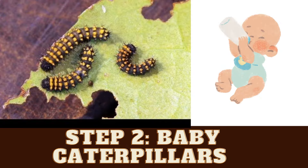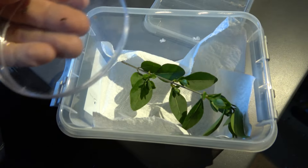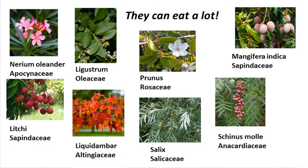Step number two: baby caterpillars. Here are our babies — they've just been born and they need food immediately. First, you need to collect twigs with leaves on them of the types of plants they like to eat.